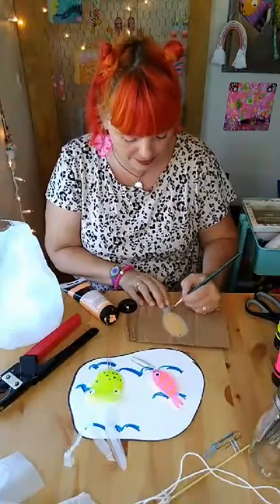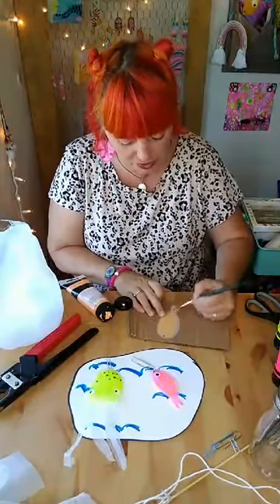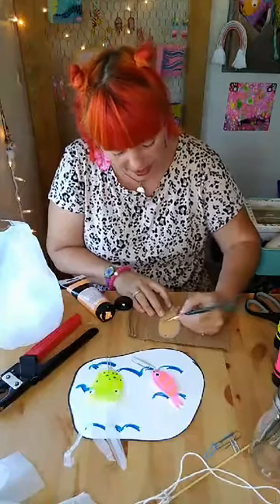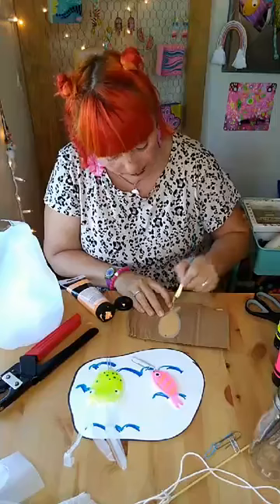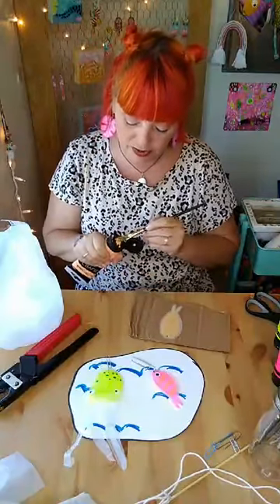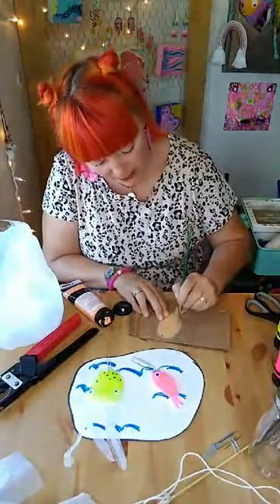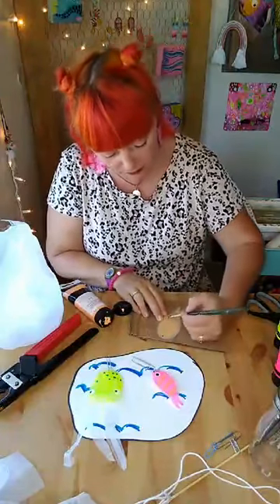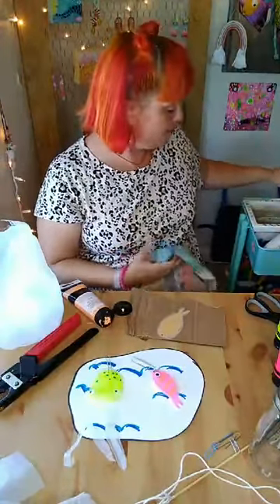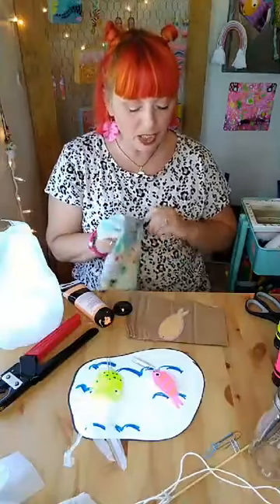I'm using acrylic paint, in case you were wondering, and just a cheap little paintbrush — nothing special. Just paint your fish. It takes a few seconds to dry if you don't glob on the paint — acrylic paint is quick drying, which is why I like to use it. The downside is if you want to blend, it's harder because the paint dries so quick. If you add a little water to your paint when doing a canvas painting it works a lot better, or you can buy mediums to add to make it last longer.